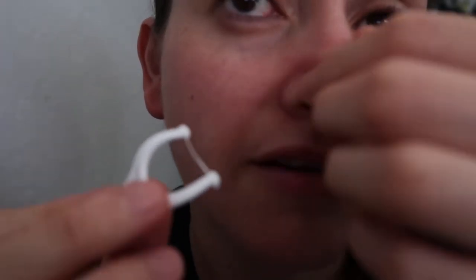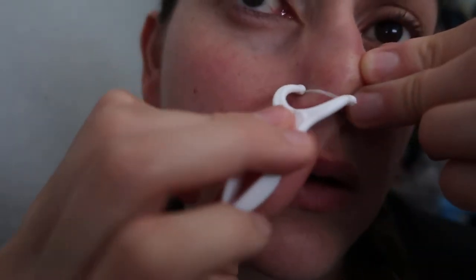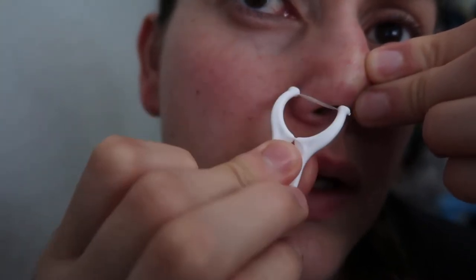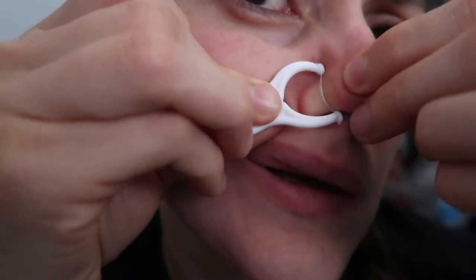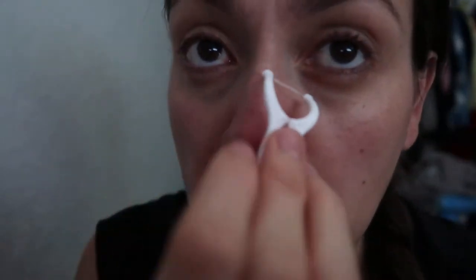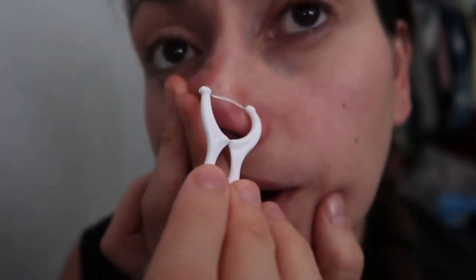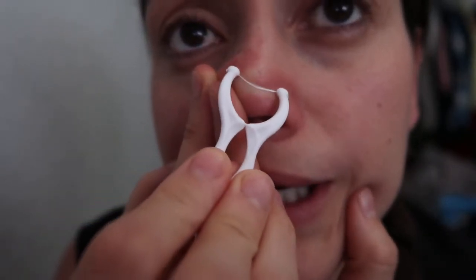It's normal to have red skin after. Not getting any out — maybe because my towel needs to be hotter — but I see a blackhead, it's there.